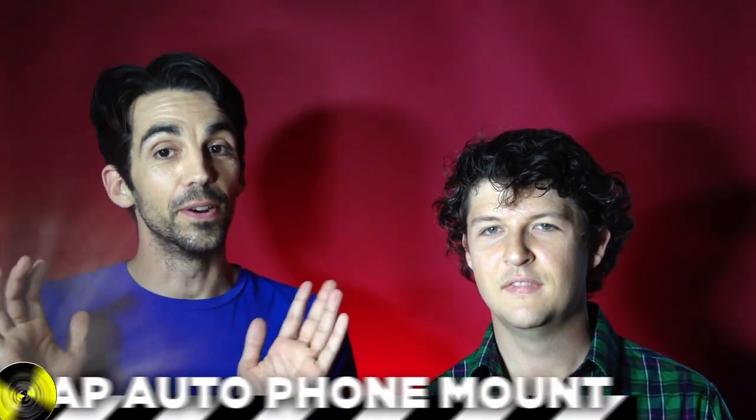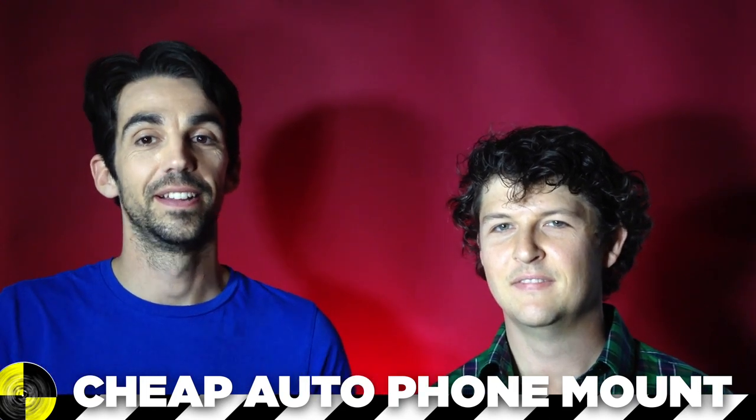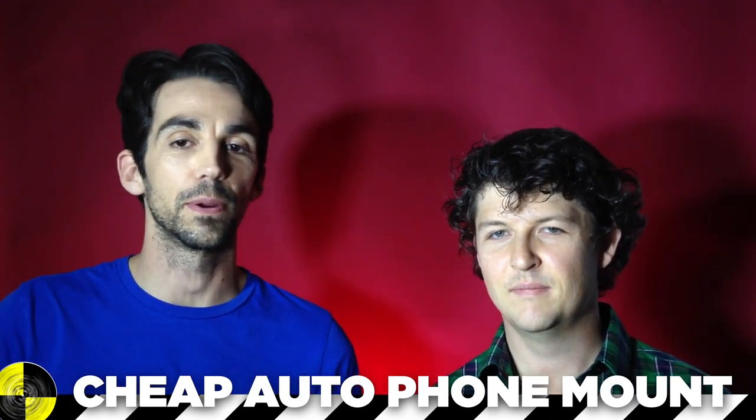We're always in new cities with rental cars and we need our phones for navigation, but it's crazy to pack a phone mount every time. So here's our cheap and lightweight way to mount a phone in a car.